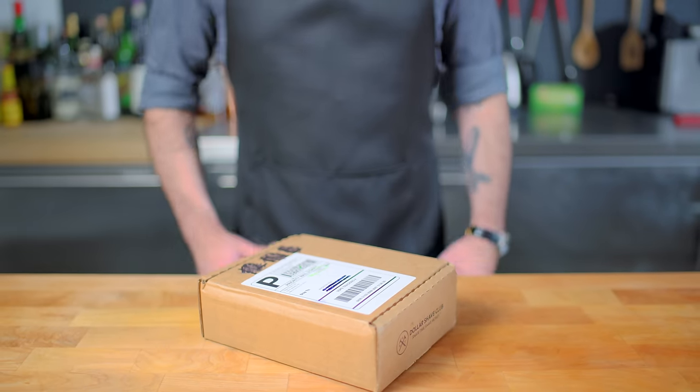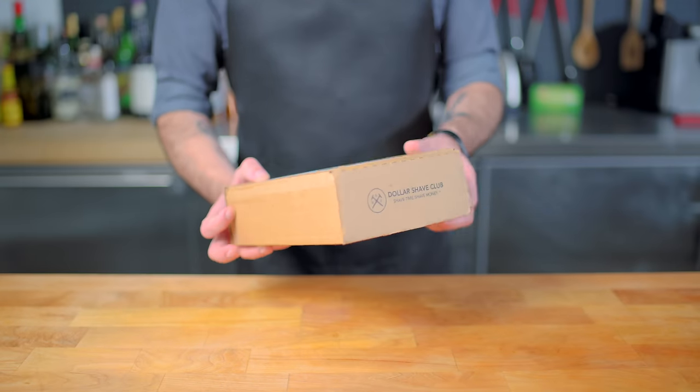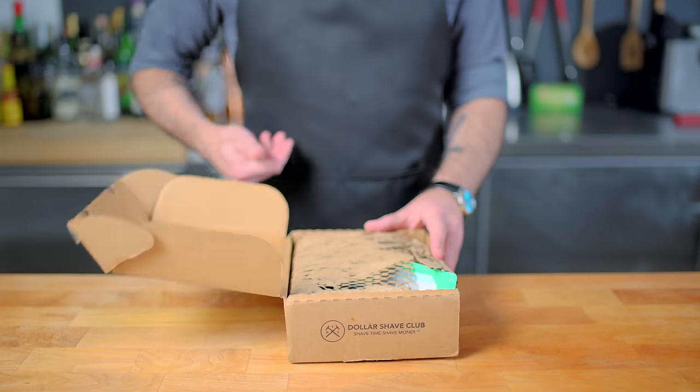Hey, what's up, guys? Welcome back to Binging with the... Oh, look at this, I have a package. Oh, and it's from Dollar Shave Club, the very sponsor of this episode.